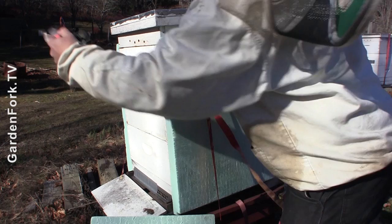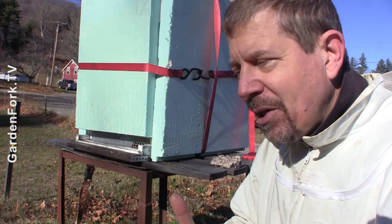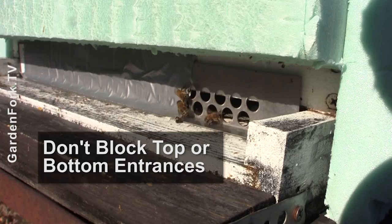I hold it together with a ratchet strap. You could maybe use a bungee cord — maybe two bungee cords, one here and one here. The key thing is, learn from me: you don't want to block the bottom entrance or the upper entrance of your hive when you're putting on the insulation.